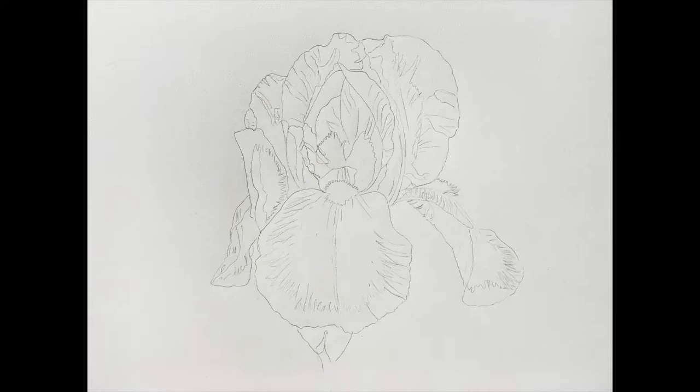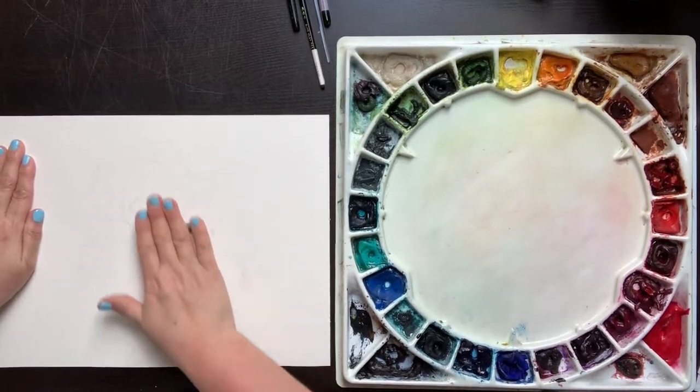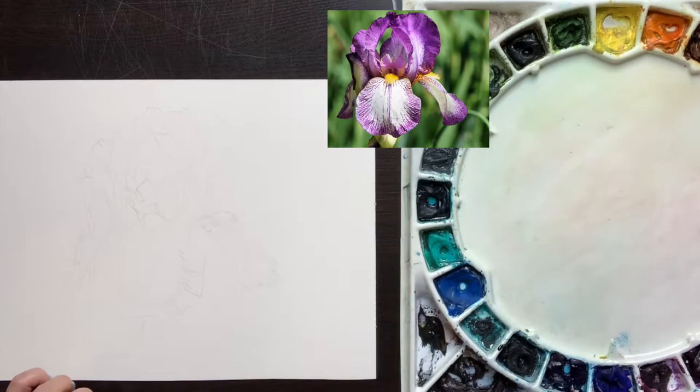Here's my line drawing. I've darkened it up here for the purpose of it showing up on the video, but be sure to keep your pencil lines light. After I started painting, I realized I wanted more of the stem to show — the little that shows in the photograph looks a bit too awkward in the painting, and I'll show you later how I added that in. To lighten up my pencil lines, I take a kneaded eraser and roll it across the surface of my paper. This avoids damaging the paper and lifts off just a little bit of graphite.